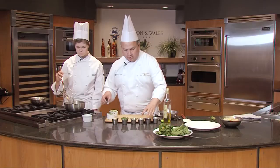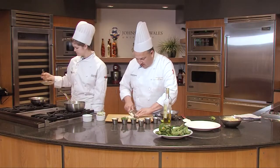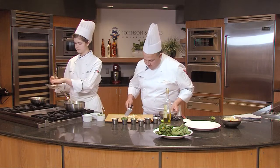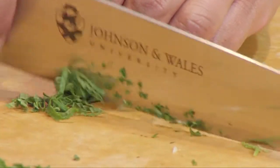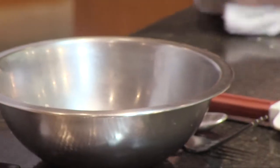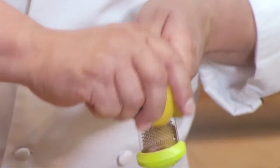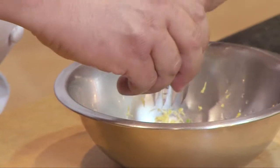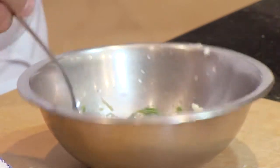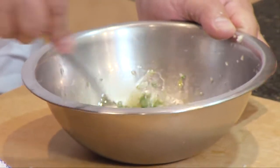In the meantime, we're gonna make a nice light vinaigrette. I'm gonna start with some garlic — fine chop. I like to throw a little salt on it, it kind of helps the process. We'll throw a little garlic in. Then we're gonna chop some mint and parsley. We'll add this chiffonade to the dressing. Add the parsley, a little salt, a little pepper.